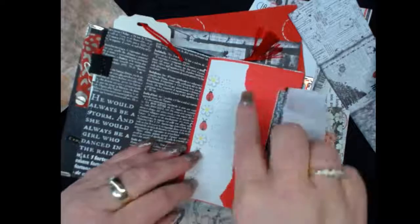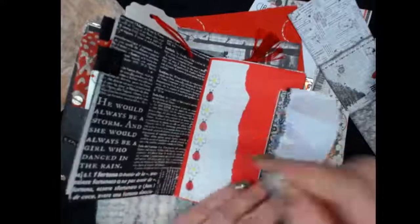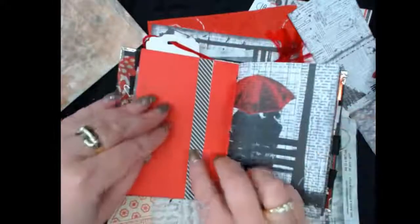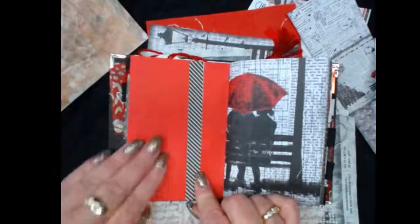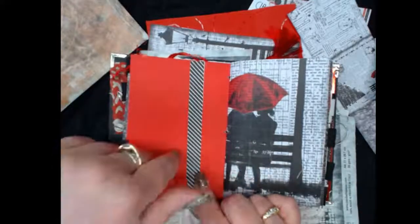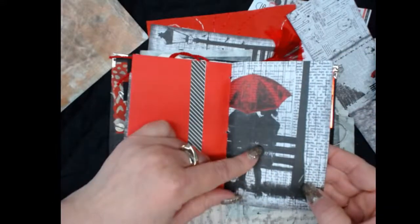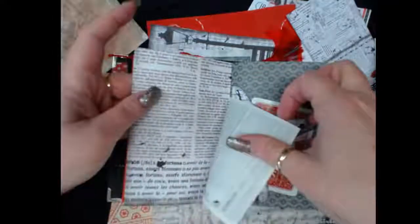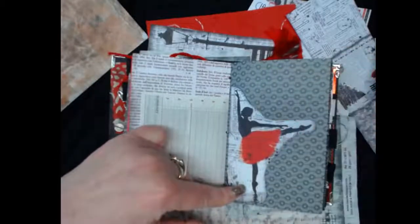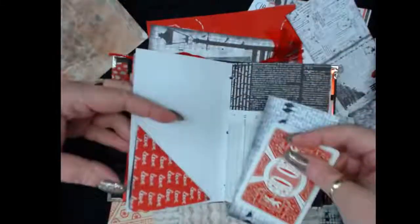We tore a piece of notebook paper here just to add a pop of color and a good journaling opportunity. This is an envelope with the bottom cut off with some goodies in it. This scrap from another piece of paper went well in here. There's the actual Loving in the Rain paper, some scheduling paper, and I fussy-cut a figure and put an altered card back there.